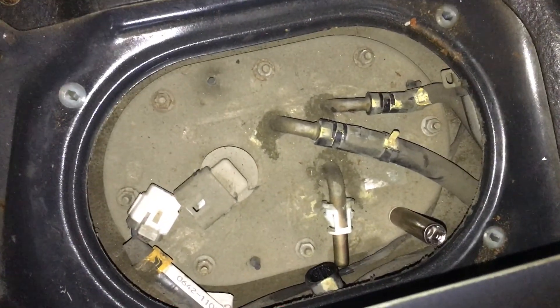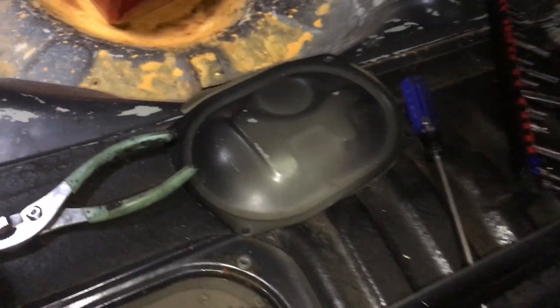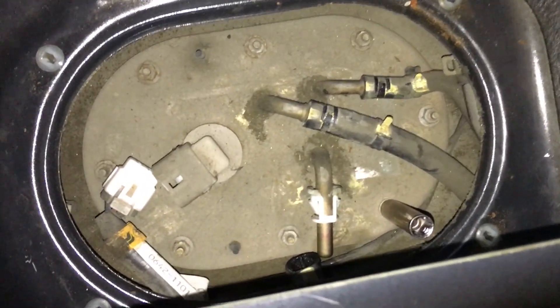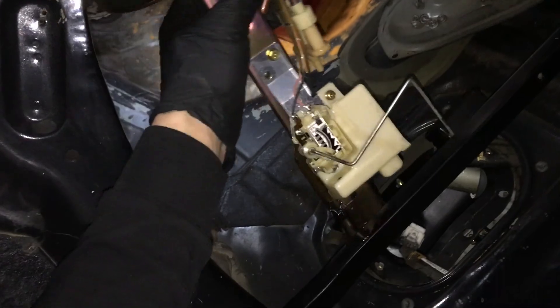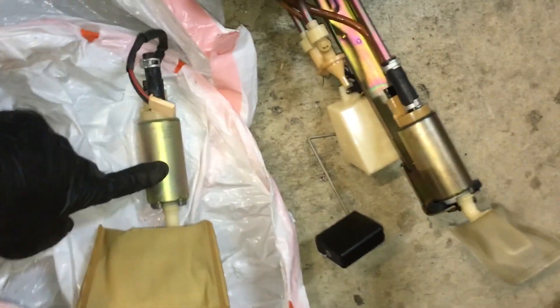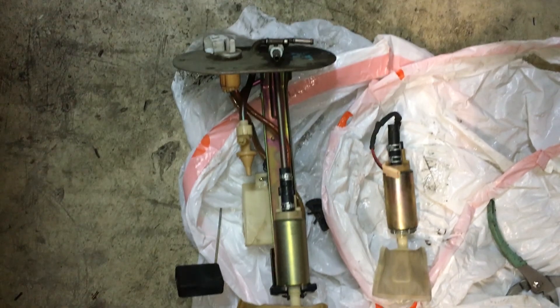Here's the fuel pump location - it's behind the back seat. There's this cover and you just take off four Phillips head screws, then remove all these. This is the fuel pump. Here are the two fuel pumps - this is the one from the WRX and this is the one from the GC8. Fuel pump was swapped.